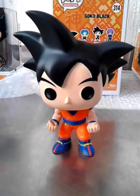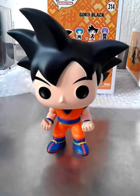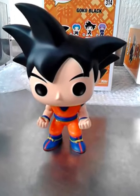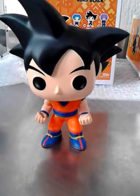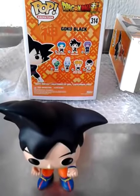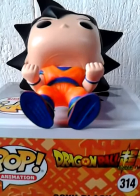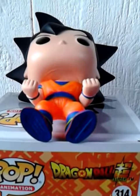Hello everybody. How can you tell that a Funko Pop is the original thing? It's very easy. If you look under its feet, you can see it's engraved — it's a number. So this must be the real thing.